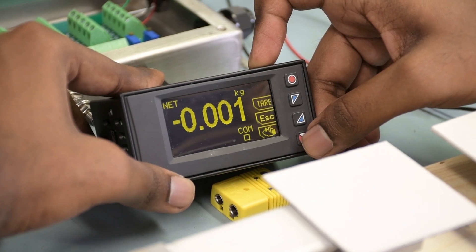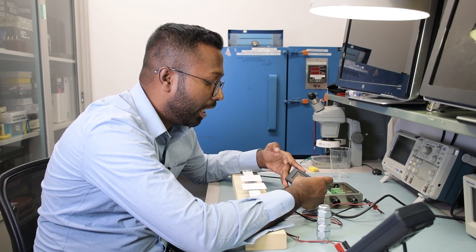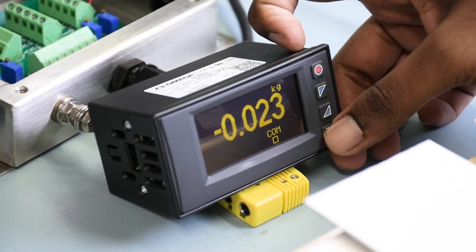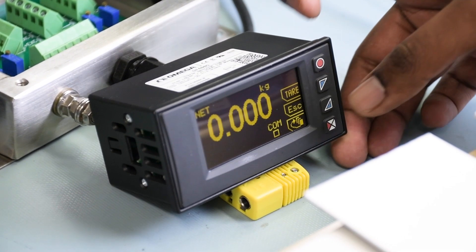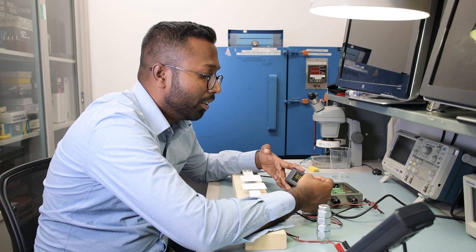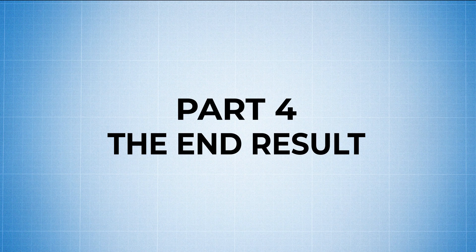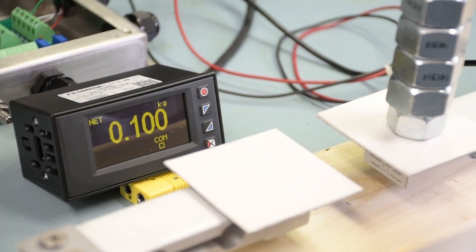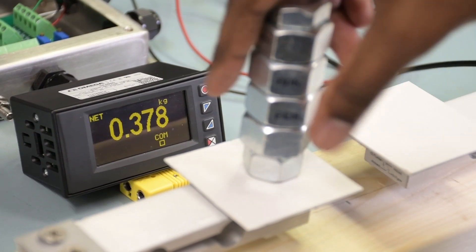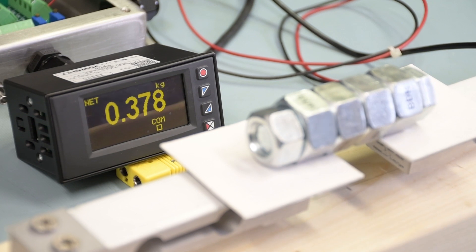Hit the menu button a few times to return to run mode. You may see a value that's not the expected reading — there might be a zero offset. To tare it out, press the menu button once or twice until the Tare button appears, then press and hold it. That zeros out the reading and you start from 0.000 kg. Now applying weight to the first load cell: 0.378 kg. Applying to the second load cell: 0.378 kg. Applying to both cells simultaneously: the summing box adds the weights and reads exactly 0.378 kg.